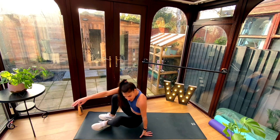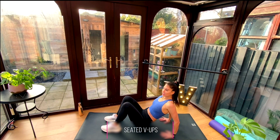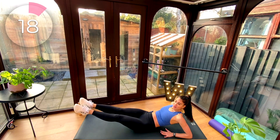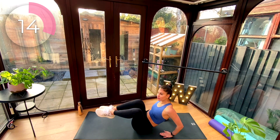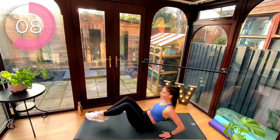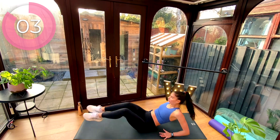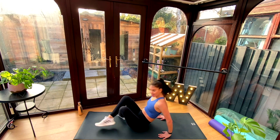Come down to the floor. Now we're going to do a little crunch here on your sit bones. Feet up, reach out, bend the elbows, come up — reach out and up. Now notice my knees are coming from one side to the other to help me get into those obliques a little bit more. Out and up. It's also sort of activating those triceps a little bit. Rest.